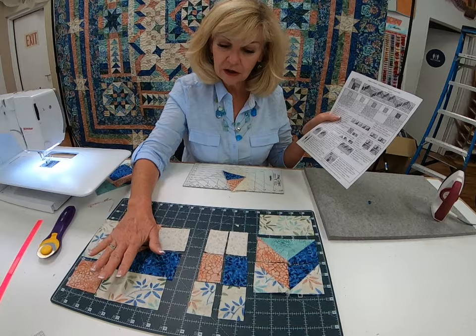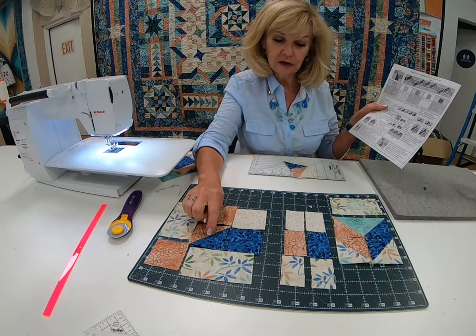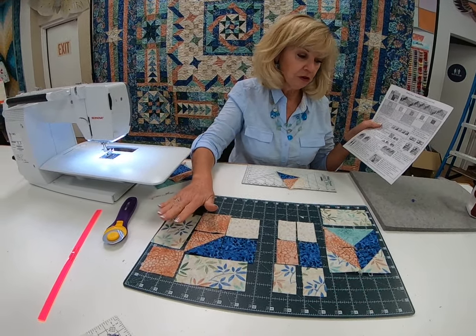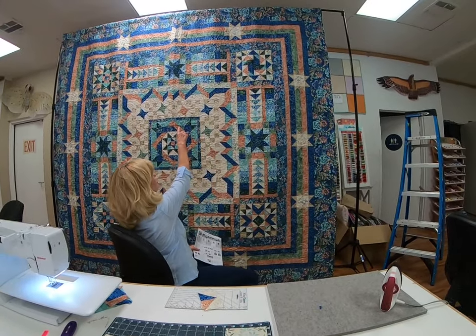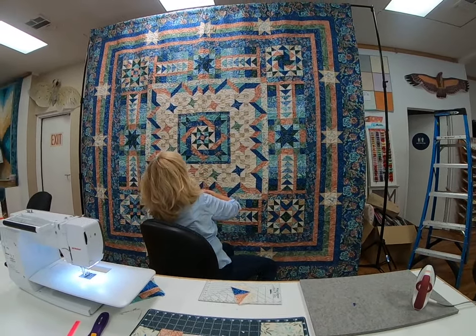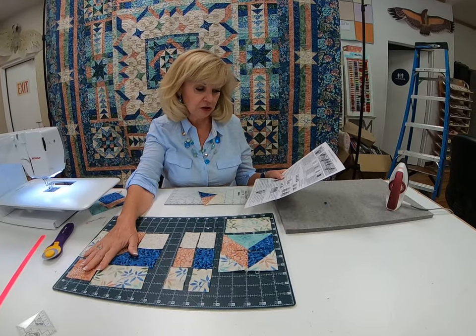Your very last step are your four corner bars, and those are laid out here. Those use some of your last half square triangles that you made. That's what your corner bars look like — they're in the upper corner blocks that just turn the corner right up here in your four corners. That's the last bit of your ribbon block, and those will measure six and a half inches square.